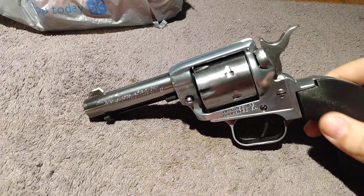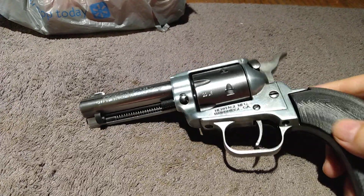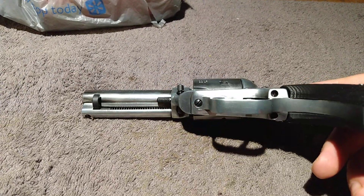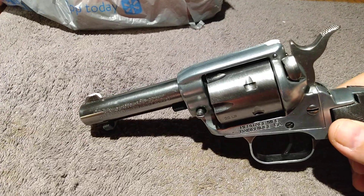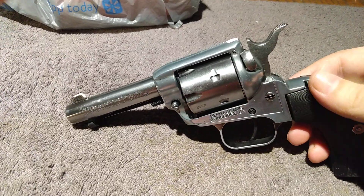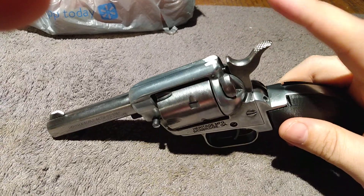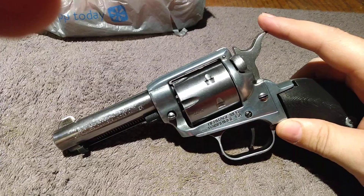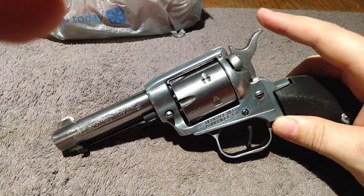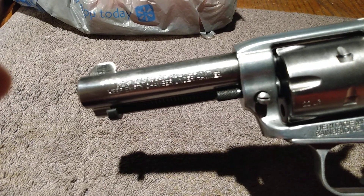Since I'm an automotive detailer — that's what I do for a living — I thought, let's try some polish on this old girl. I took some Mothers polish on just an old rag, I think it was an old piece of t-shirt, folded it up and polished it. And as you can see, it came out really, really good.